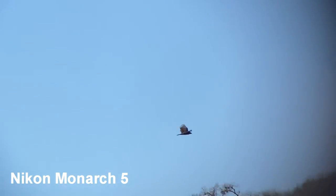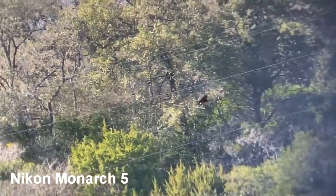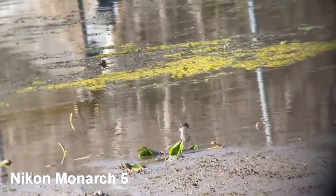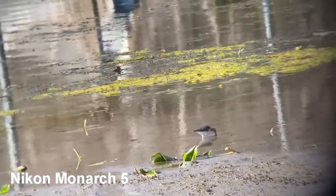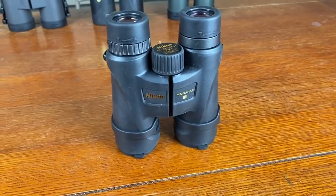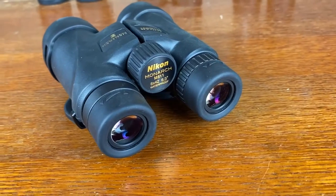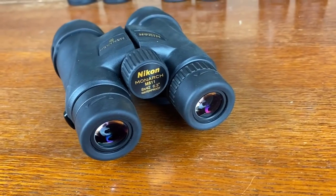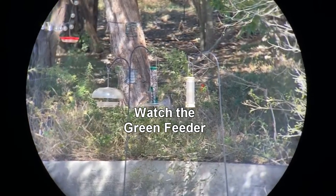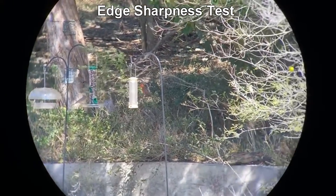The Nikon Monarch 5 — they're not the cheapest option, but they are the best option under $300. I really like the optical clarity, the sharpness, the resolution through which you can see and pick out details. I really like how they feel in a very physical, tactile sense in my hands. The focus knob was good, it was responsive, and the edge-to-edge clarity around the edges of the image were good for this price range.